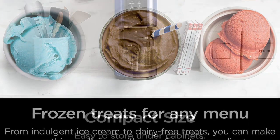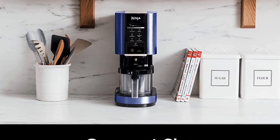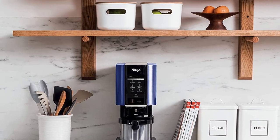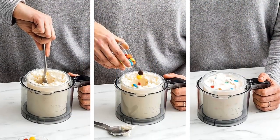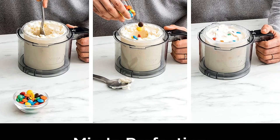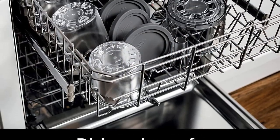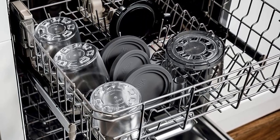In conclusion, the Ninja Creamy Ice Cream Maker is an excellent choice for home ice cream enthusiasts. It is easy to use, efficient, and capable of producing high-quality ice cream in just minutes. The machine is also versatile and comes with a range of accessories that make it even more useful. If you are in the market for an ice cream maker, the Ninja Creamy Ice Cream Maker is definitely worth considering.